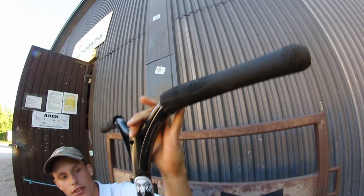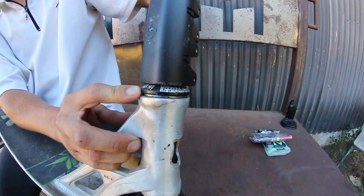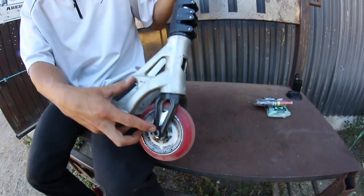This is my scooter check. I got some Ethic grips, I also got a sticker right here on my Addict JD bars that I have rode. Down here we have a Striker Clamp in black, we have a Striker Headset with the Addict Top Cap Haze Set.